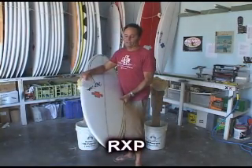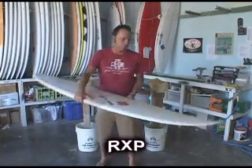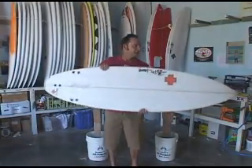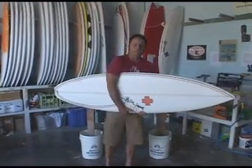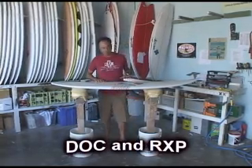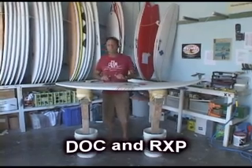Those particular people love it, and I do a lot of these — not as many as the other more traditional bottoms, but we do a lot of these and will continue to do these because they really work good for the kind of surfers I describe. Personally I love them. I put this bottom design on all my boards. RXP.